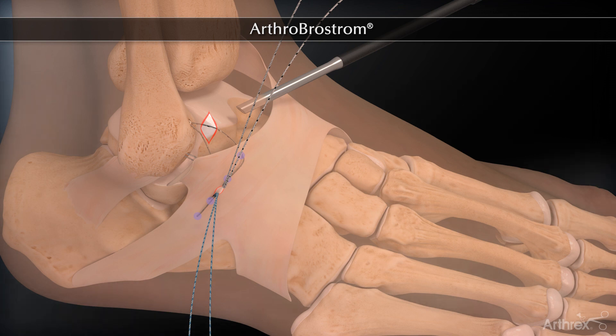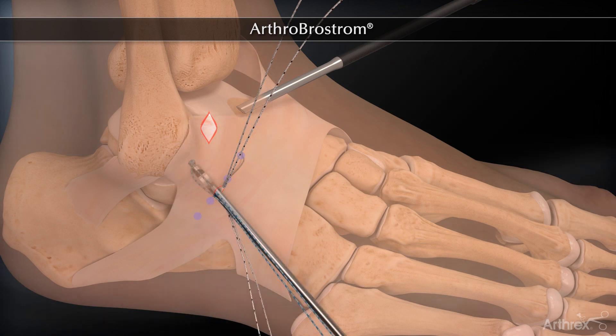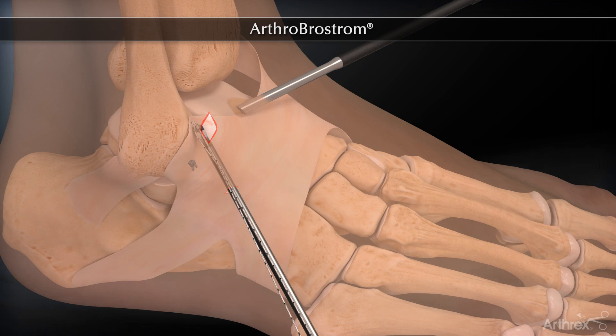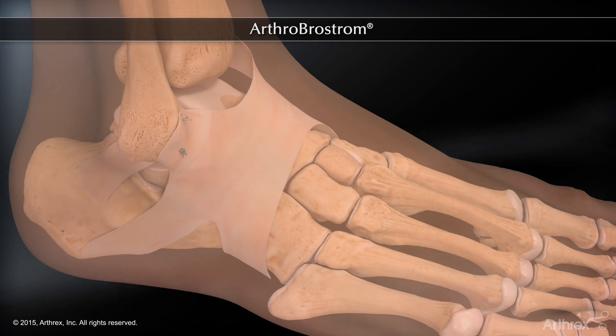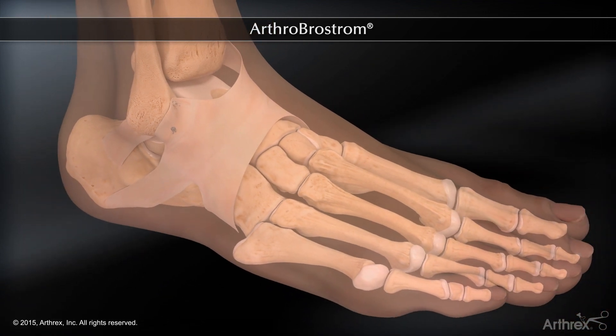With the ankle held in the appropriate position, the suture limbs are tied tightly down. The Arthrobrostrum avoids the need for ancillary portals and traditional open incisions while decreasing operative time and recovery time.